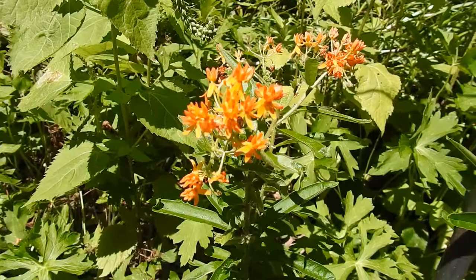Orange milkweed, butterflyweed — Asclepias tuberosa is one of the neat, low-growing, heat-tolerant milkweeds that we have here in Northern Virginia.